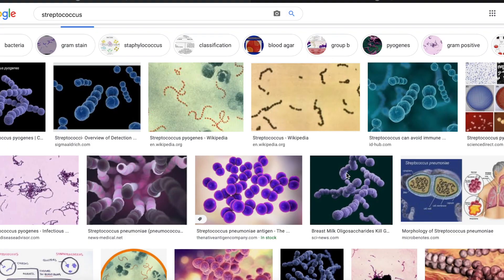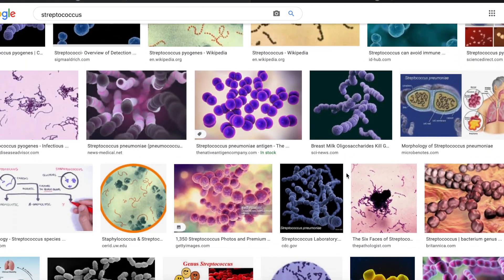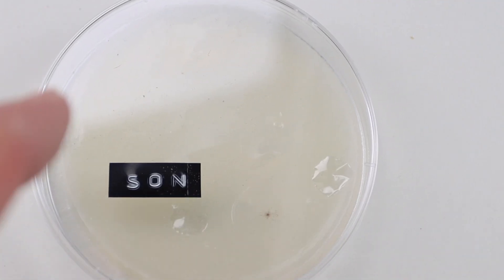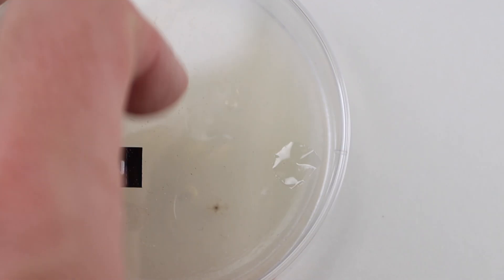Now it's time to figure out if our mouths are as clean as we hoped — and it turns out the answer is no. Our mouths have a bacteria called streptococcus. The real problem with streptococcus when it comes to mouth and dental hygiene is that the more sugar it's exposed to, the more acid it secretes. That is why the more candy you eat, the more likely you are to end up in the dentist's office.